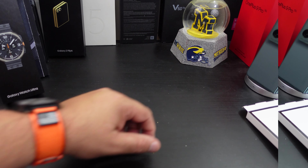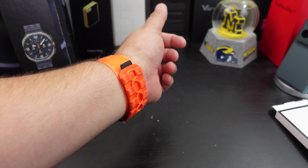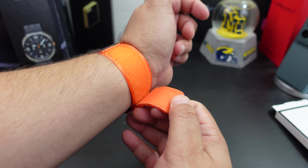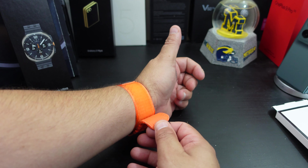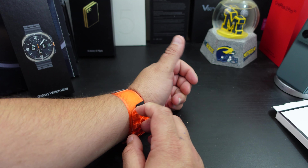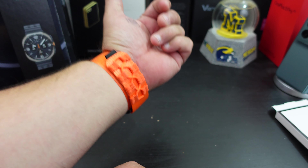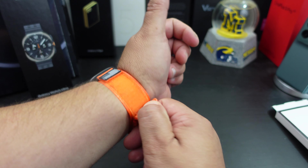Will it fit my big wrists? Let's find out. It does fit my wrist and I have a little bit more room, so you have a lot of space even if you have a bigger wrist. Even if you have a smaller one, it will fit too.